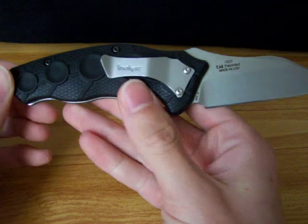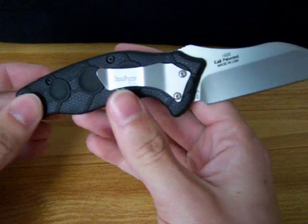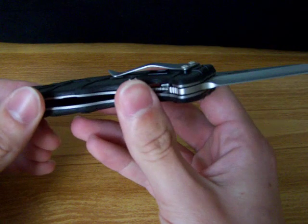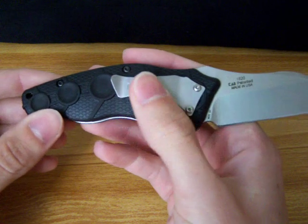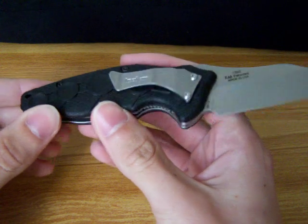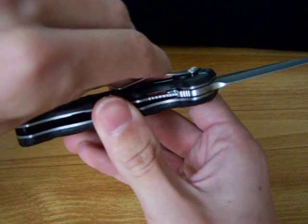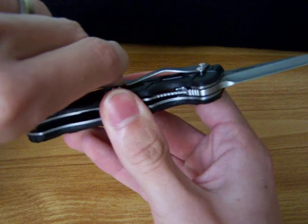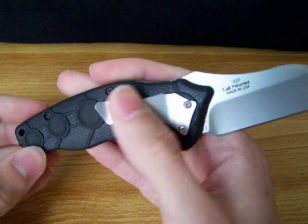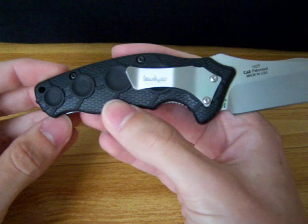But this is, unfortunately, one of the cases where the pocket clip is just for looks — it's not really for function. It's going to ride pretty high out of your pocket, and it just doesn't function very well overall. It has a lot of tension on it. So, bad part by Ken Onion on that.